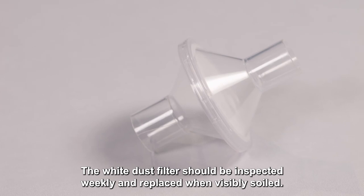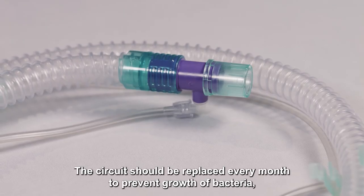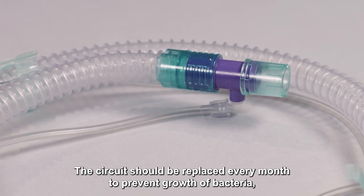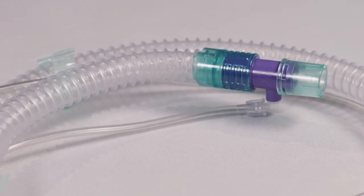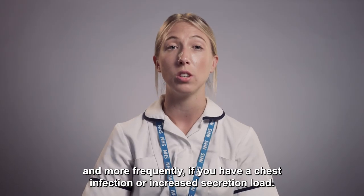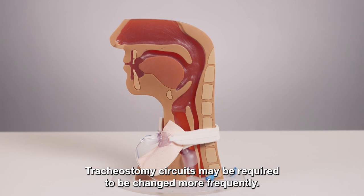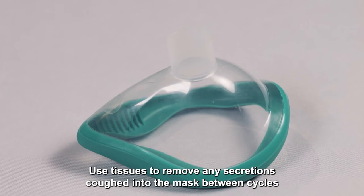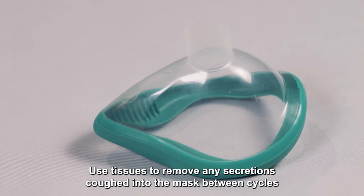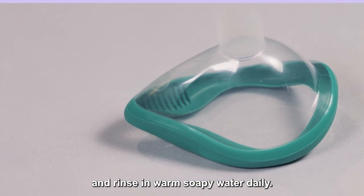The white dust filter should be inspected weekly and replaced when visibly soiled. The circuit should be replaced every month to prevent growth of bacteria, and more frequently if you have a chest infection or increased secretion load. Tracheostomy circuits may need to be changed more frequently. Use tissues to remove any secretions coughed into the mask between cycles, and rinse in warm soapy water daily.